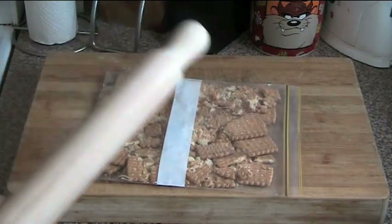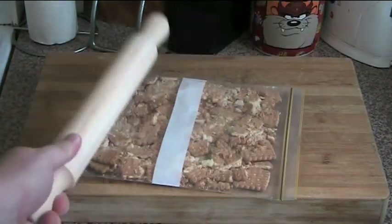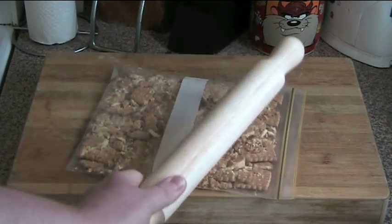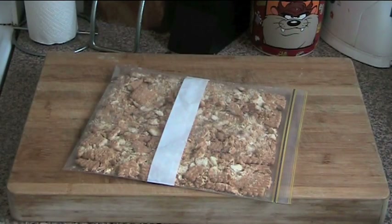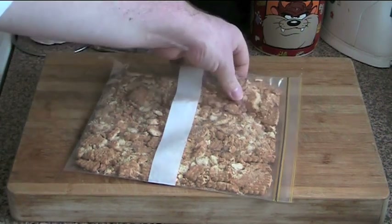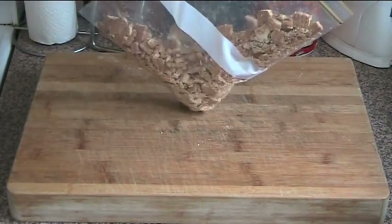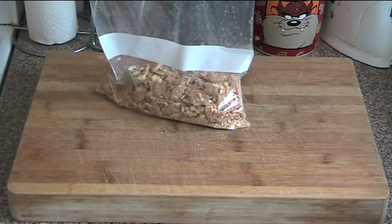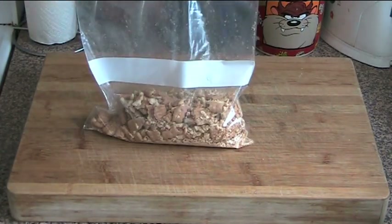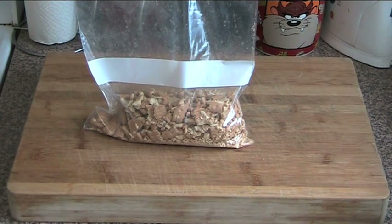Just give it a rough bash with a rolling pin. Don't go too crazy — you want to have some crumbs and some lumps. That's pretty much looking right there; as you can see it's got larger chunks and smaller chunks, which is pretty much what we're looking for. So we'll set that aside for a minute and start working on melting the chocolate.